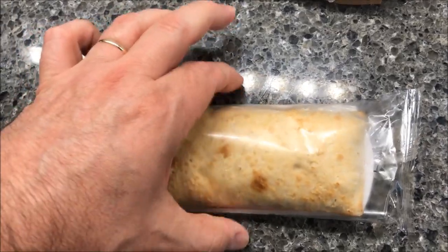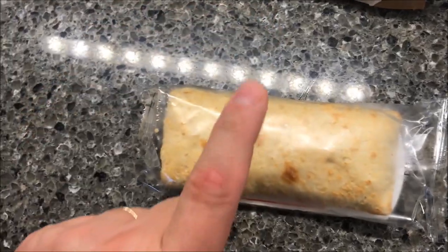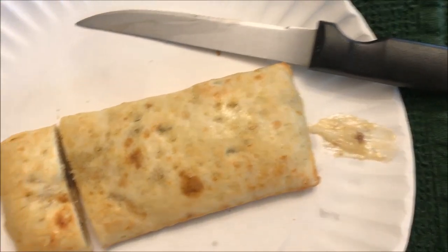Always put it on a paper plate because it almost always leaks out the side a little bit. I'd recommend a paper plate or paper towel because it will leak. Here it is out of the microwave — you can see it did leak a little bit on the paper plate.